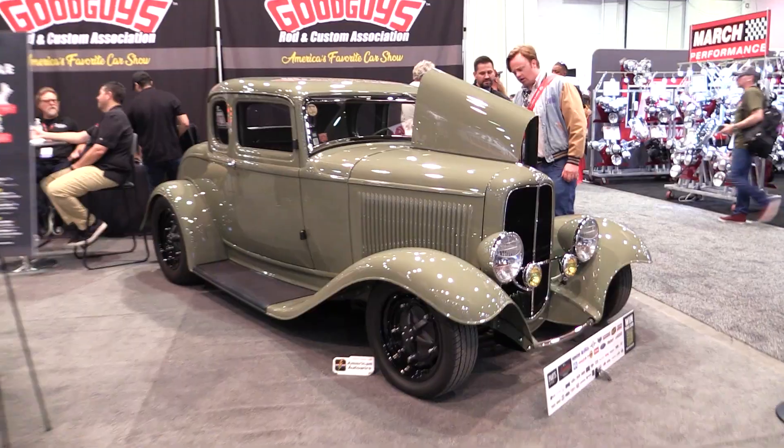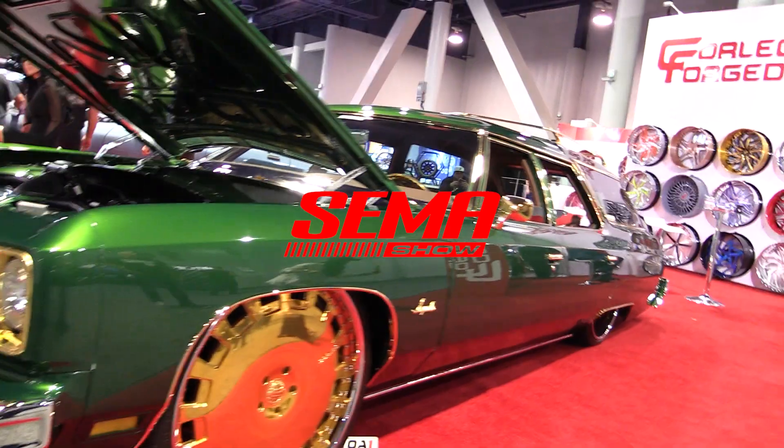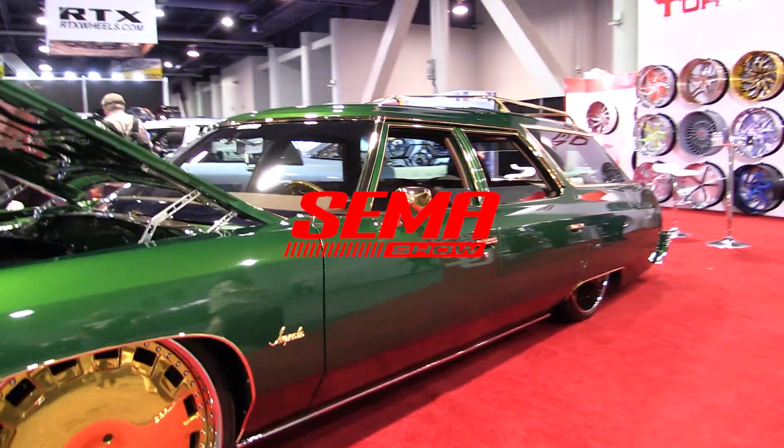Say something. You don't have to yell. Something. All right, there we go. We're back. We're at SEMA. We're in the main hall. We're at the Cover King booth. We've got a lot of interesting things to show you today — a lot of interesting things to make fun of.